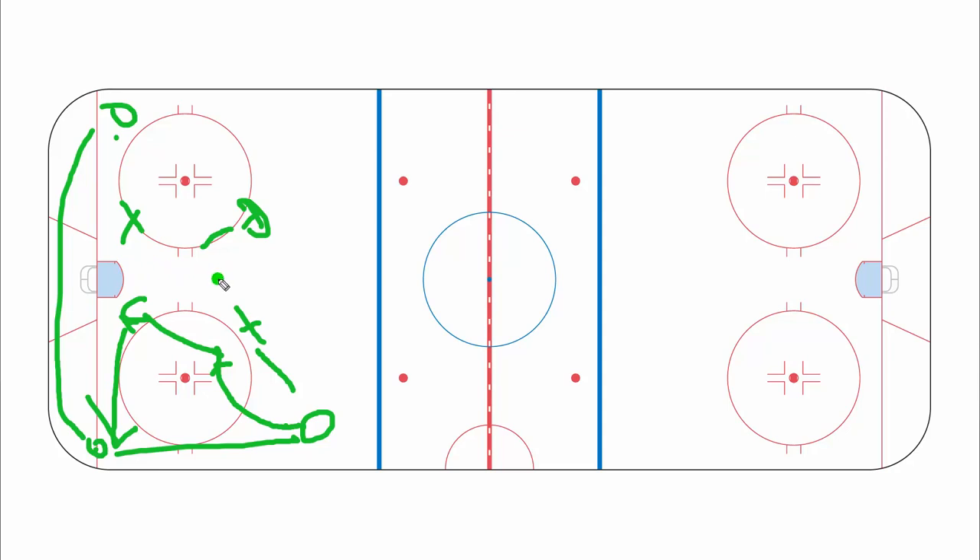That's all there is to it really. You won't be doing too much switching, but you can — there's nothing set in stone. You can always switch, try to talk to each other, but for the most part just keep this box, and the center should always be taking one of these corners of the box.